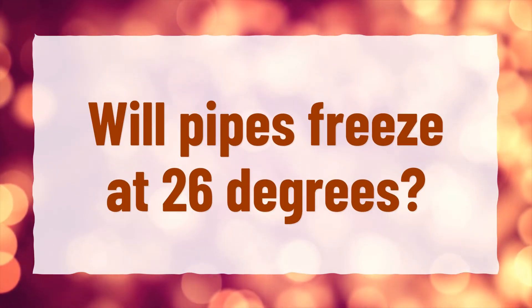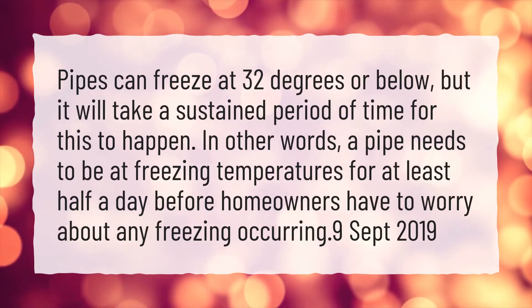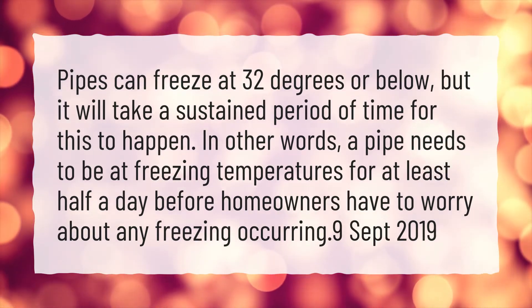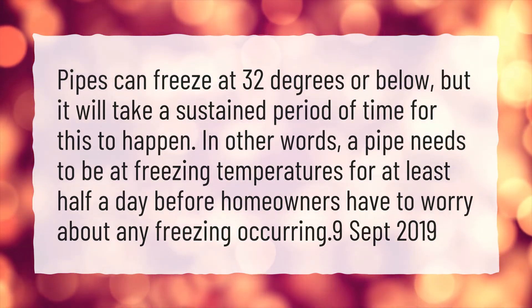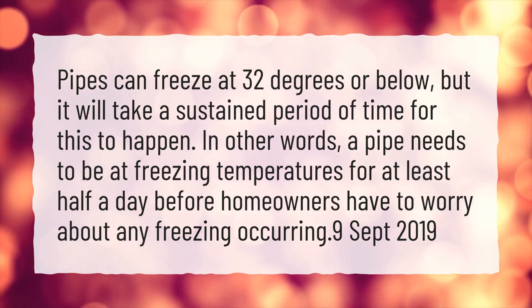Will pipes freeze at 26 degrees? Pipes can freeze at 32 degrees or below, but it will take a sustained period of time for this to happen. In other words, a pipe needs to be at freezing temperatures for at least half a day before homeowners have to worry about any freezing occurring.